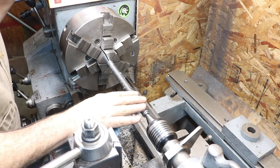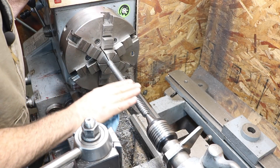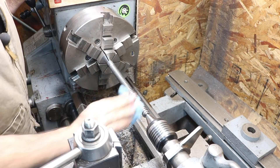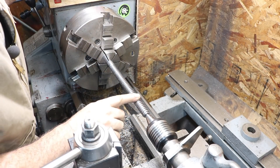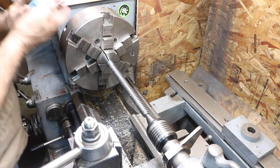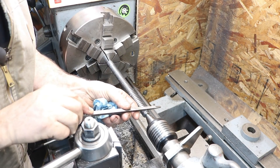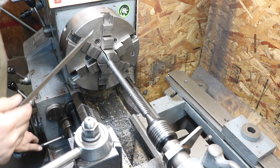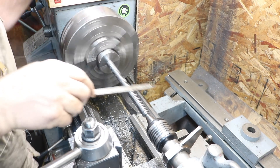When you file across the tops there, you can feel the wire edges as they're coming off. When it all of a sudden feels really smooth, you know you've got the wire edges at least off the top. These edges are really pretty sharp, so I'm going to slow it down and take a triangular file — I just kind of rock it in there — and cut those edges so they're not quite so sharp, getting any wire edges off.